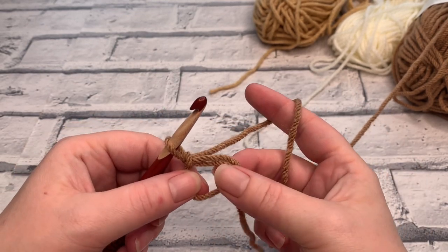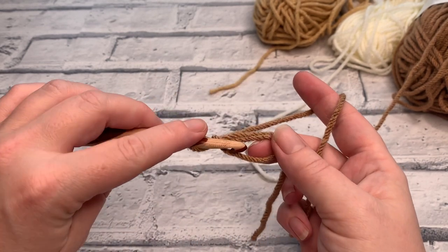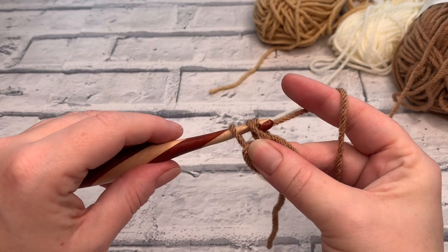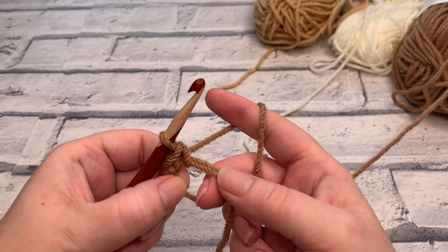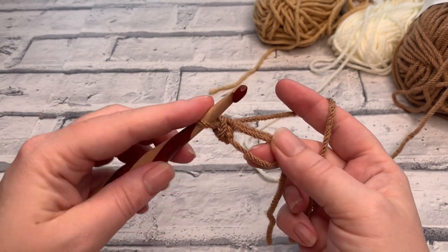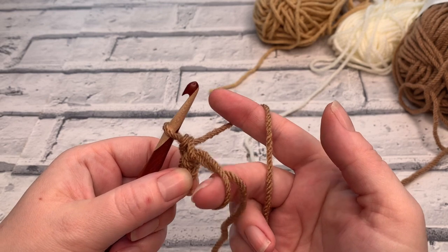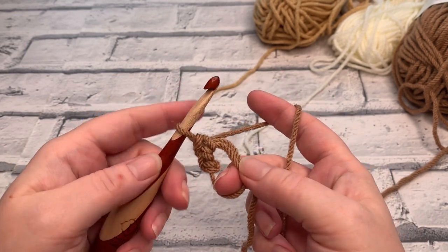Hold that tail yarn across the edge of the circle because you want to work over that yarn as well. Insert your hook into the centre, yarn over the hook, bring it back through, yarn over — pinch the adjustable ring — and bring that through the loop on your hook. That's just a normal single crochet, or double crochet in UK terms. I find it easier to keep one finger holding the circle open while also holding the tail yarn, so I'm working over both at the same time.